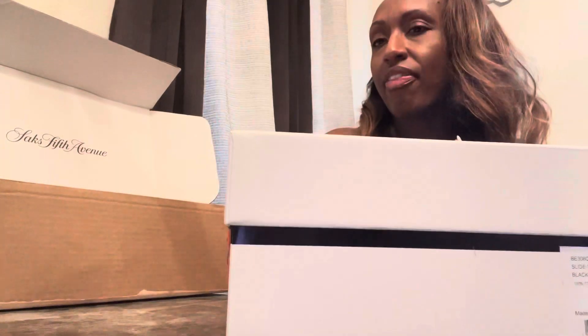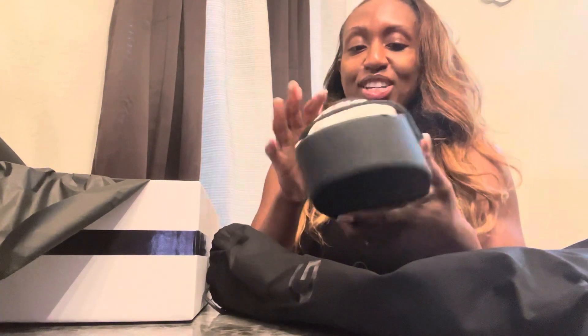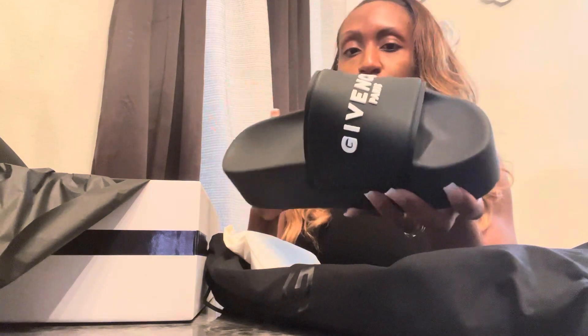So now I'm going to show you all the next pair of shoes — these are the black pair of Givenchy shoes. These are kind of like platform style, and these were on sale too. I got these in size nine as well. The box is like the other one but just a little bit bigger — same packaging. Let me show you how these look. Oh these are cute! I like, I like, I like. They're kind of like platforms, and I thought these were so cute — I definitely could have worn these today. They feel very sturdy.